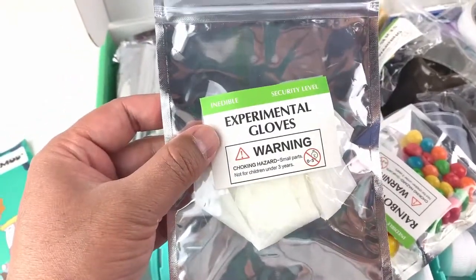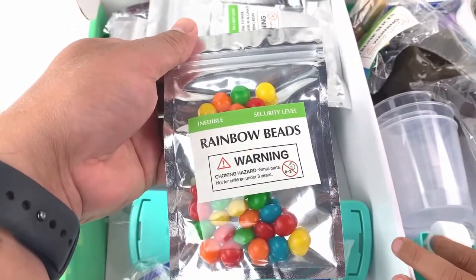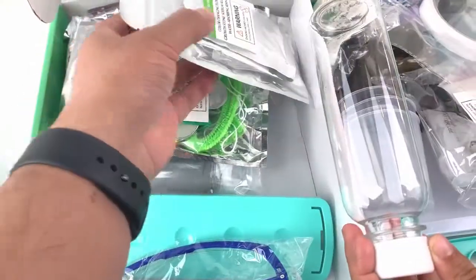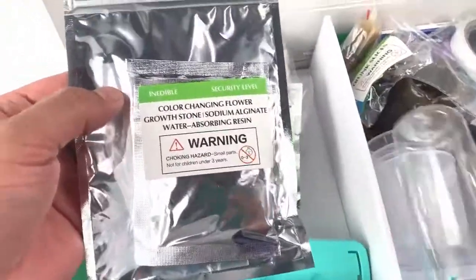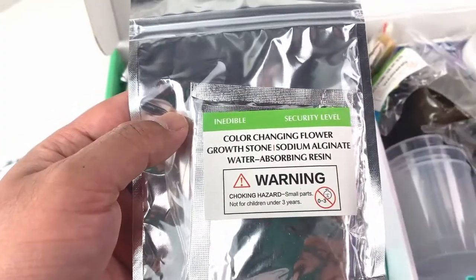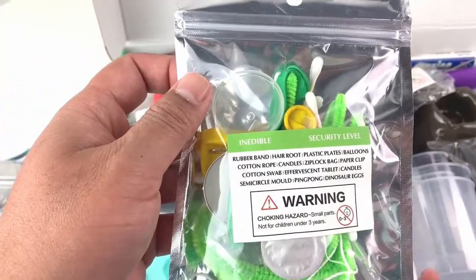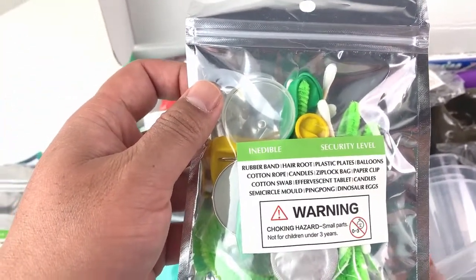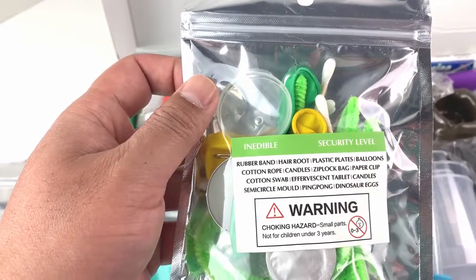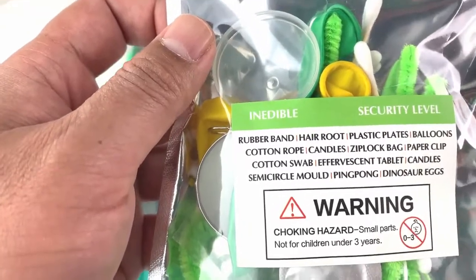Here are the experimental gloves and some rainbow beads for experiments. Let me see what all we have in here — color changing flower and sodium alginate. There are more things in here: rubber band, hair root, plastic plates, balloons, cotton rope, candles, ziploc bag and all the other stuff we have in here.